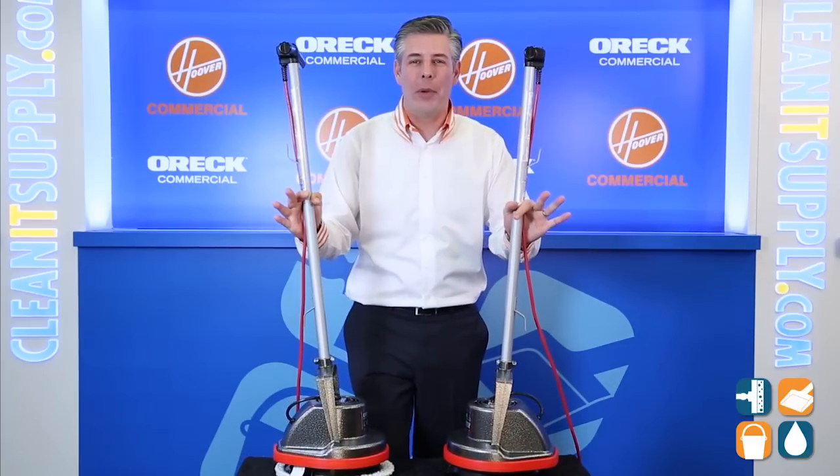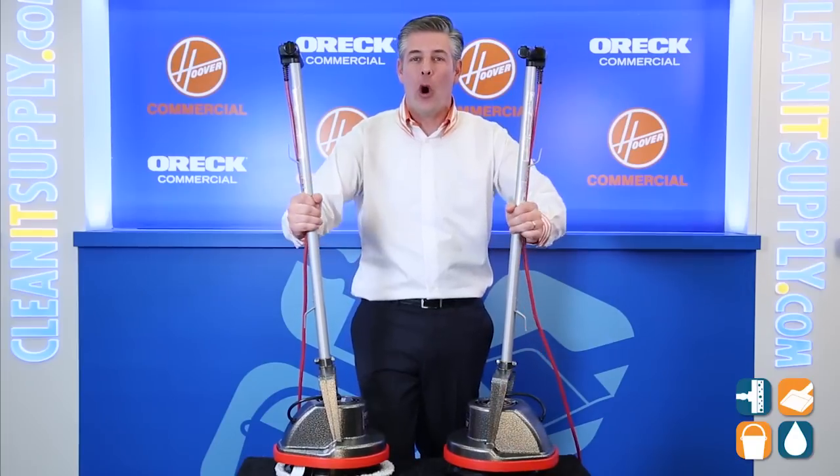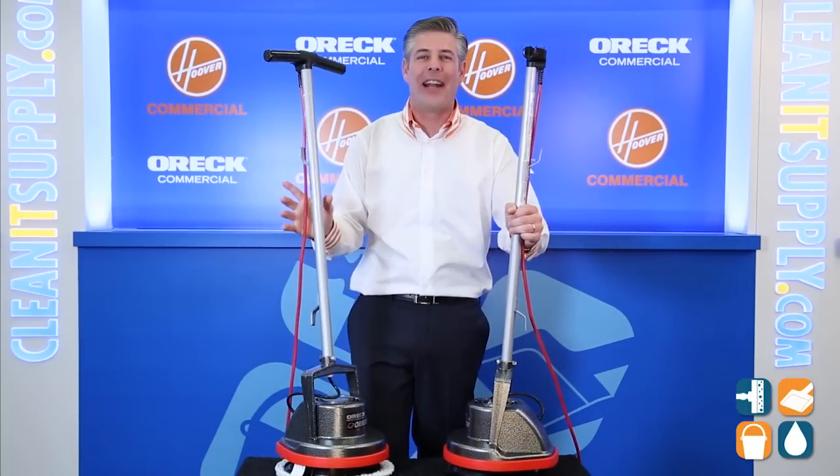Hey, this is Danny D on CleanIt TV and welcome to ORR Commercial ORB 550MC Orbiter Floor Machine Detail Product Breakdown, available at CleanItSupply.com.